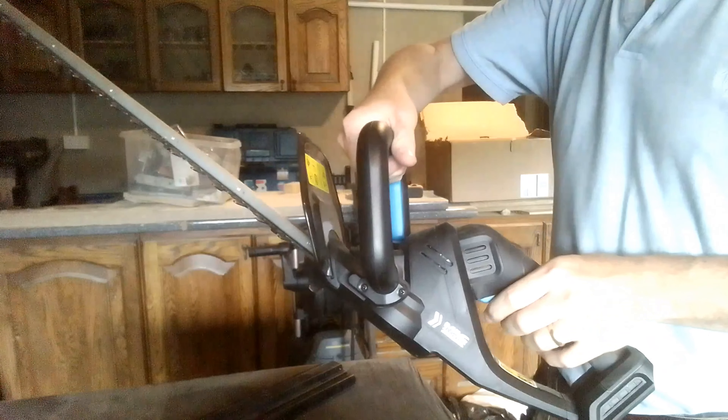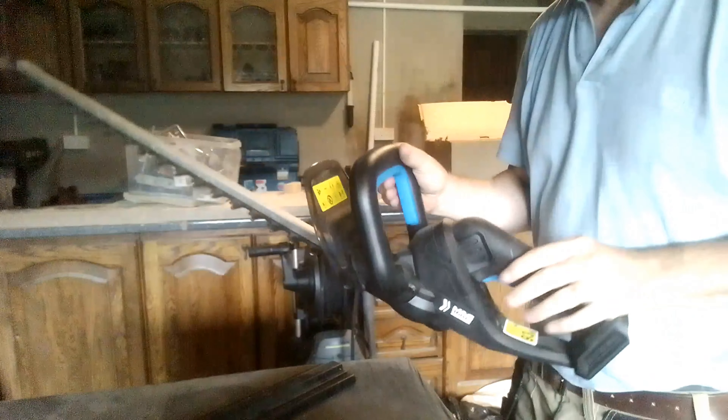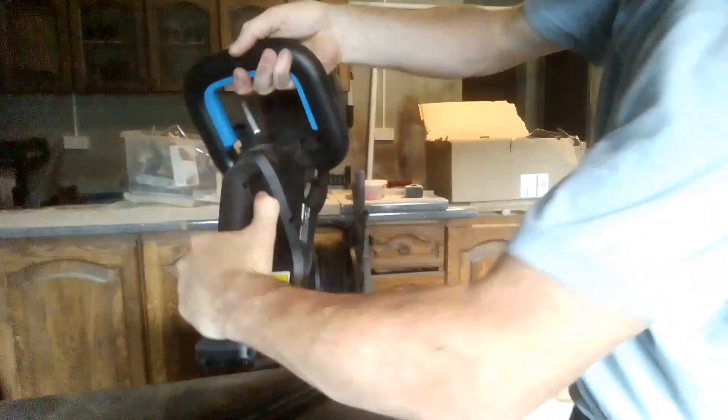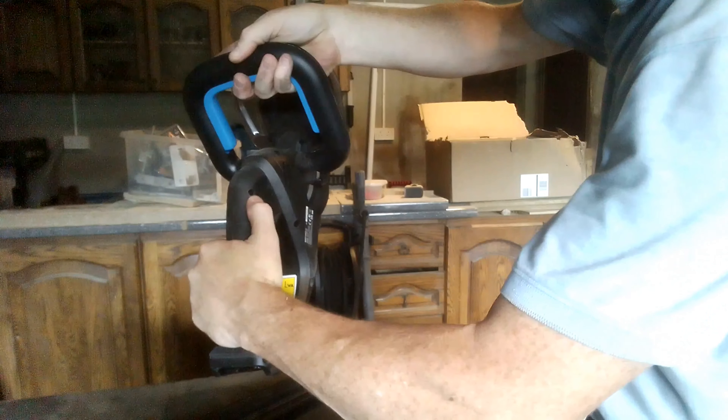To use it, you press this trigger here, and that trigger will only work when this handle is also pulled. So when you're holding it, the natural position means it's going to be on. What I don't like about this is if you ask your wife or children to pass it to you with batteries in, they'll naturally turn it on. There should be a safety switch — maybe a thumb lock here — so you can turn it off or lock it, because you could accidentally turn it on when you're not expecting to.